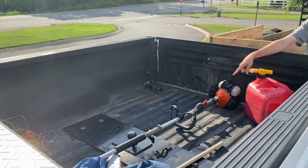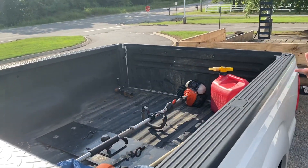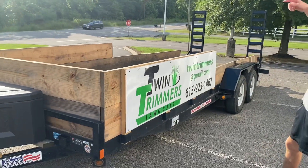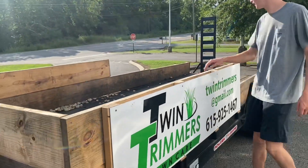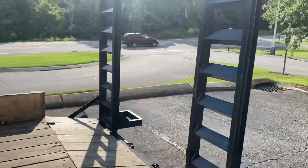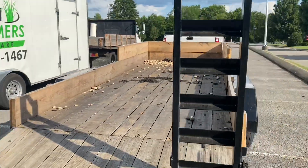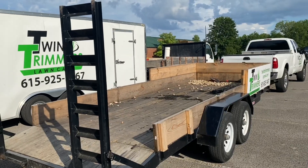In the truck we've got a gas can, the Echo pole saw, and the Stihl MS251 — we used that just this past Friday to take down a small tree. The trailer is a 2017 Liberty Industry trailer, 18 feet long with a two-foot dovetail. It's got a toolbox in front, two-foot sides halfway back with logo signs — about $160 for those signs. It's got steel ramps with foot plates and 5,200-pound axles.